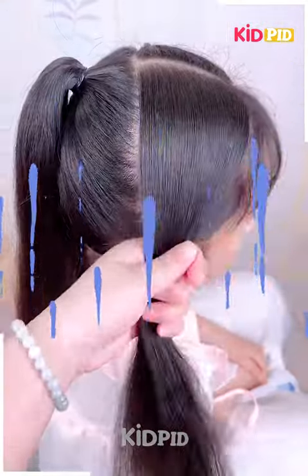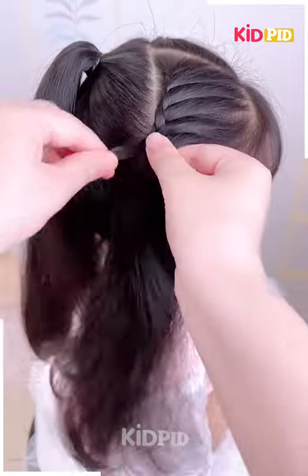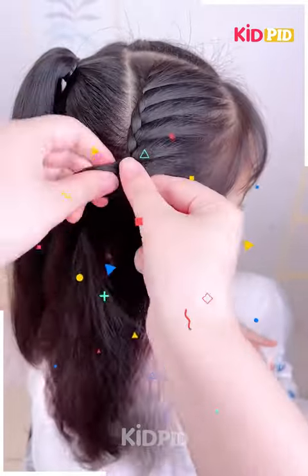For our next hairdo, take a small section from the front and then comb the hair in place. Then begin to braid this hair, including more and more sections into the braid as you progress with it.